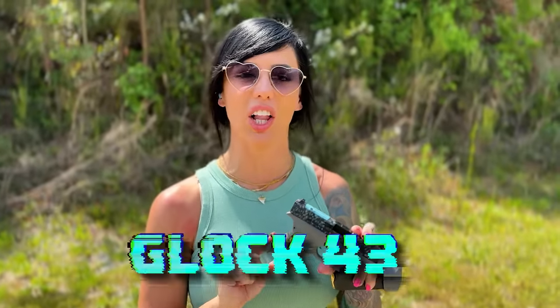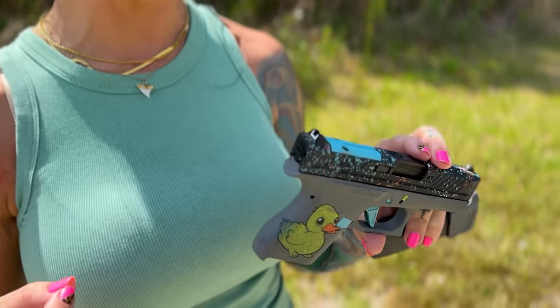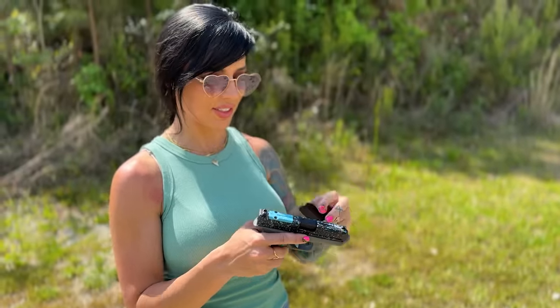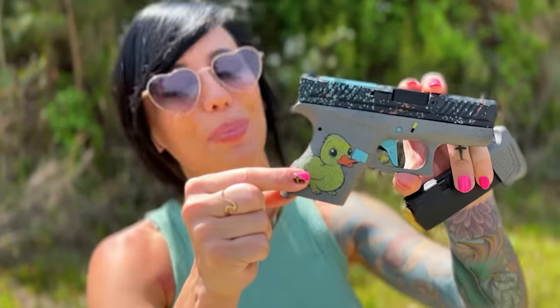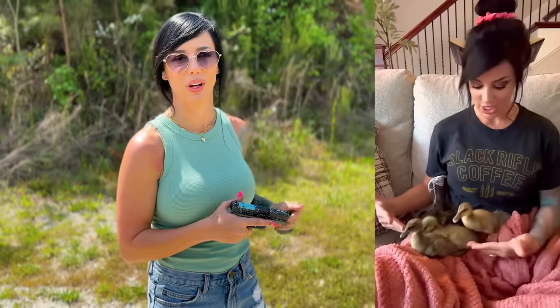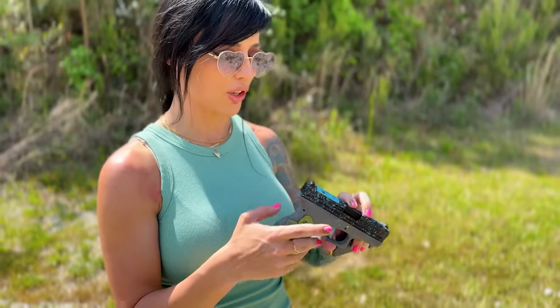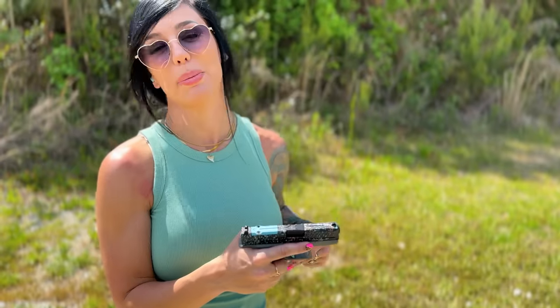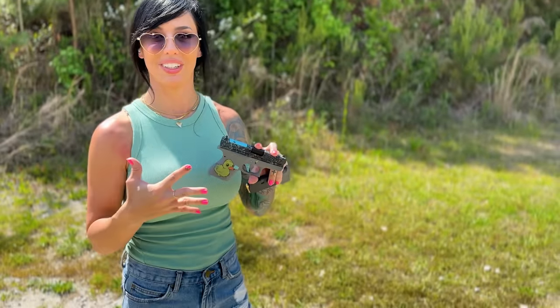Next gun I have is my personal carry — this is a Glock 43. Now this gun may not be new, but we got some work done to it. Thanks to King of Camo and Strike Industries, they came together for this custom build. They added an extended mag to this. Look at this cute little duckling they put in the Cerakote — it came out so adorable. I'm a duck mom; I have about 11 to 12 ducks and 10 more on the way that I'm incubating from eggs. They also upgraded the trigger and added a new barrel from Strike Industries. This will be my first time shooting it after all this work.